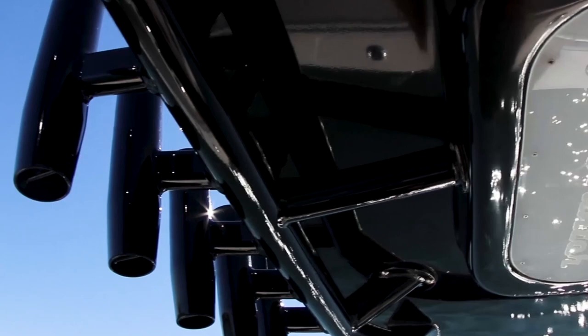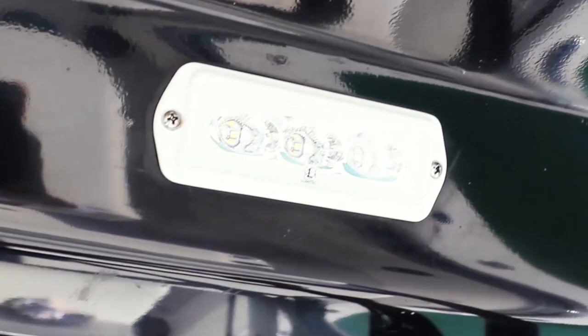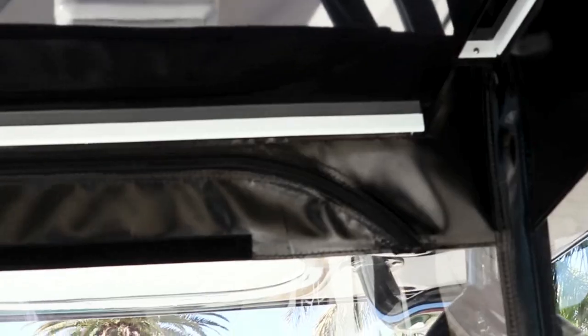Looking at our hardtop, you can see two blue overhead map lights. We also have two forward and aft fluorescent lights and two aft spreader lights. One of our unique features to our hardtop is our three-sided enclosure. It cuts down on glare, and it also keeps the wind, salt, and rain off of you while you're driving.